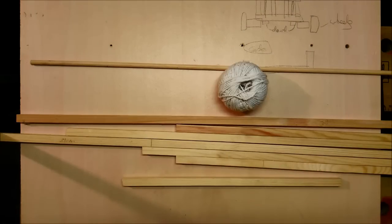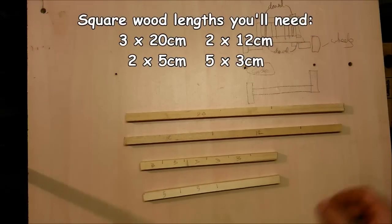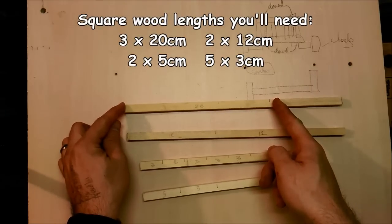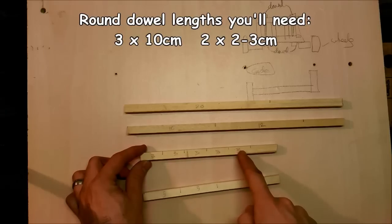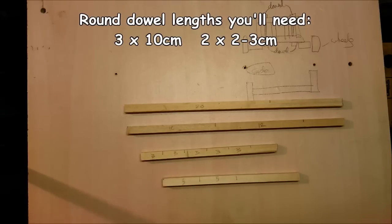With that out of the way let's get started on our design. You're going to need to measure and cut the following pieces of wood: a 20 centimeter piece of the square cross section wood, two 12 centimeter pieces, five 3 centimeter pieces, and two 5 centimeter pieces. Once you cut them they should look like this.